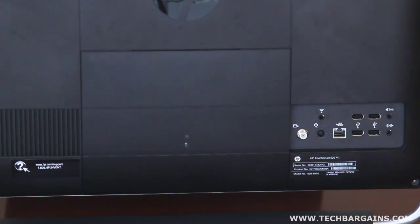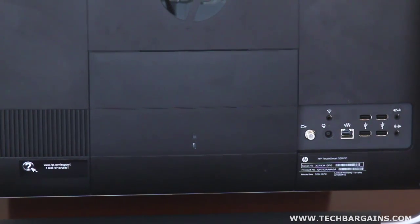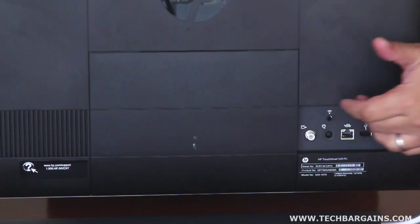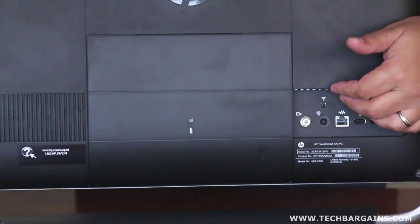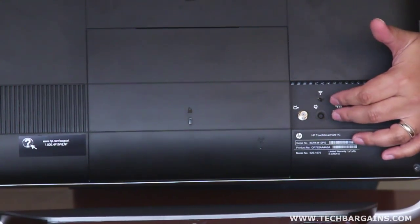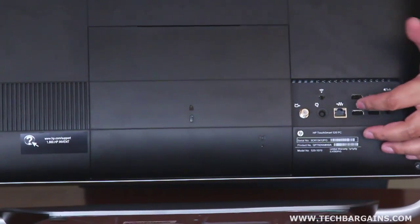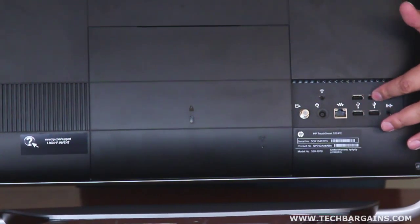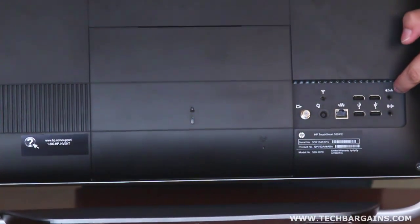On the rear of the system obviously you're going to have some of your ports. What actually stands out about the 520 from the 610 is that instead of there being a drawer to hide a lot of the cables and the ports, they're put off to the side. So over here you have your coax cable — the TV tuner is included within this model — a power adapter port so you can just plug in the power brick, your ethernet port, four USB 2.0 ports in a square configuration, and surrounding that you have audio ports so if you want to hook up the system to external speakers, you can easily do so.